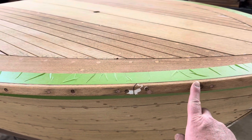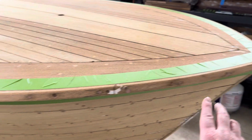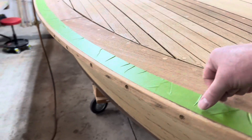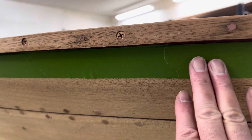At this point, I have the trim attached from the bow to the stern on both sides. I have all the wood screws in place, and I just finished taping it off on the top and on the bottom.